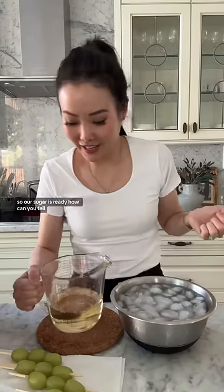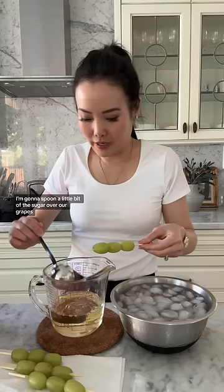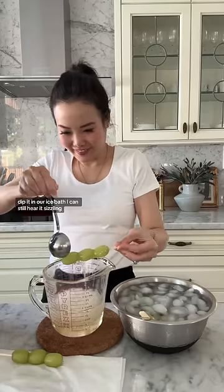So our sugar is ready. You can tell because it's bubbling and it's turned a little bit of an amber color. I'm going to spoon a little bit of the sugar over our grapes, then dip it in our ice bath. I can still hear it sizzling.